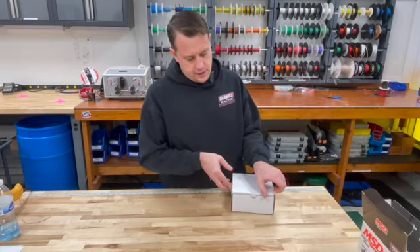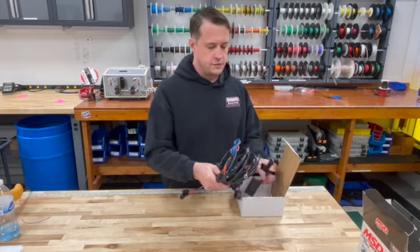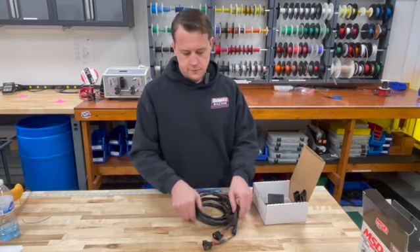Inside you will find the Launch Master itself along with a complete wiring harness to make the installation very simple and easy for you.